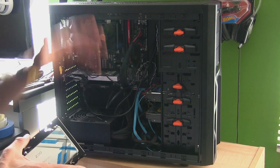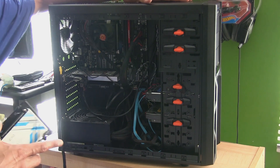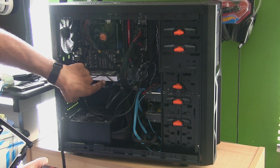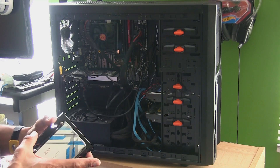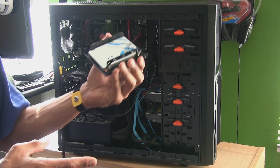Hey guys, welcome back. This is Braun from BTNHD. Last time I upgraded with you guys I inserted a graphics card and also purchased a mechanical keyboard. Today I'm upgrading the hard drive space to a solid state drive.